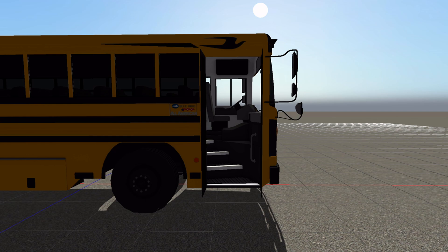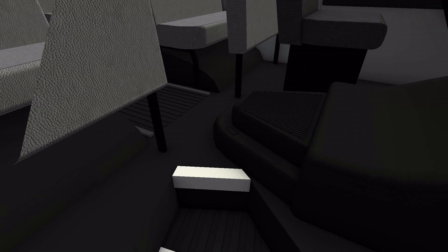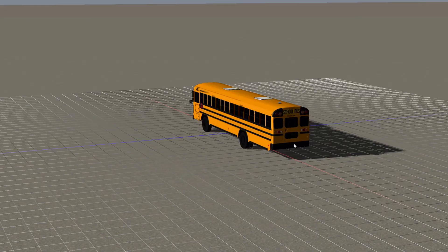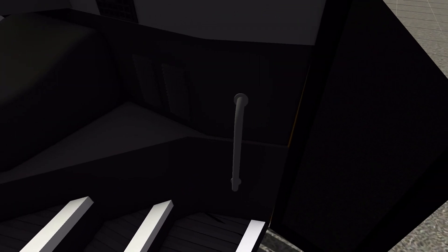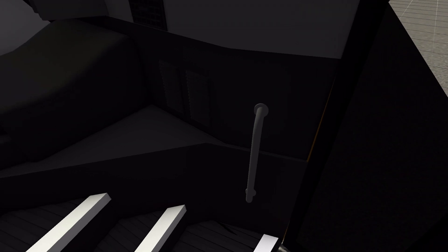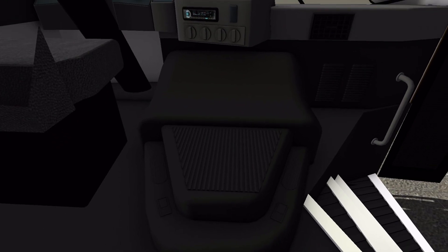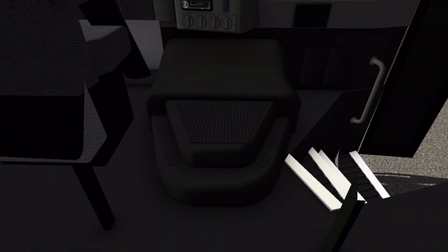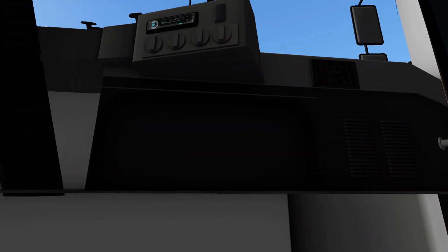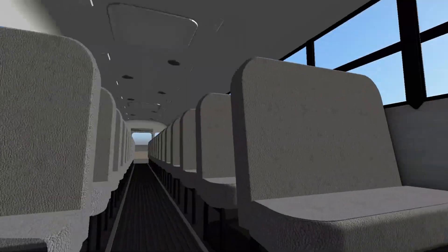Now that we've done the exterior walk-around, let's do the interior walk-around. With our door open, let's go inside. We don't have collisions on the inside, so our person just goes right to the floor — that's fine. We've got our step well right here, our door handle, entry handle, and then vents. Here we have the doghouse, or the engine cover — this is where the engine is. I don't see an actual engine, so it's just a cover. And then the driver's seat — we'll get to that later.